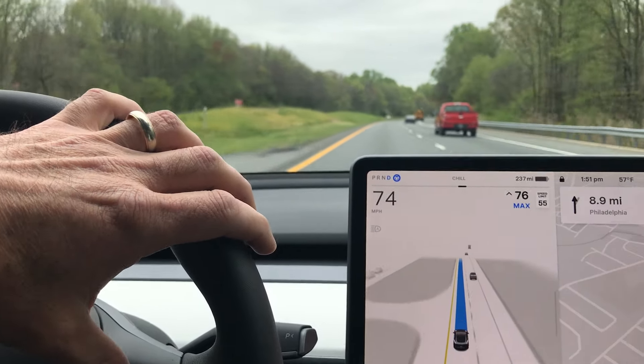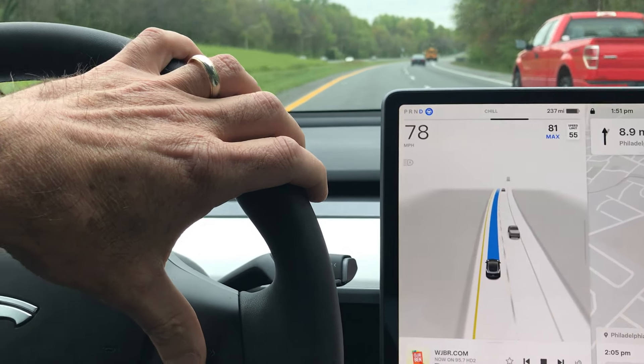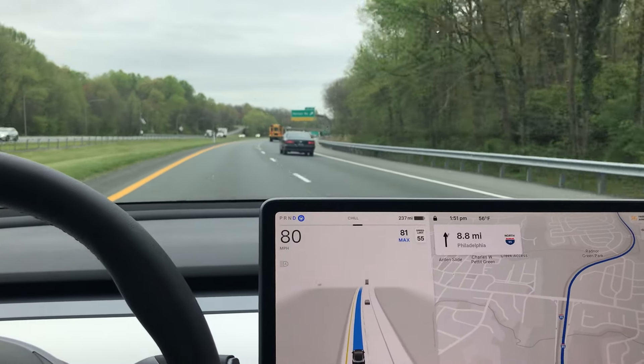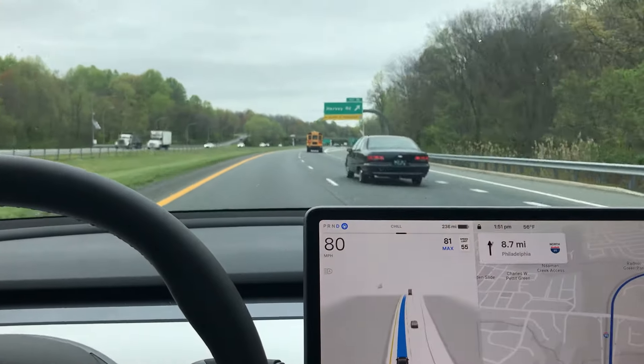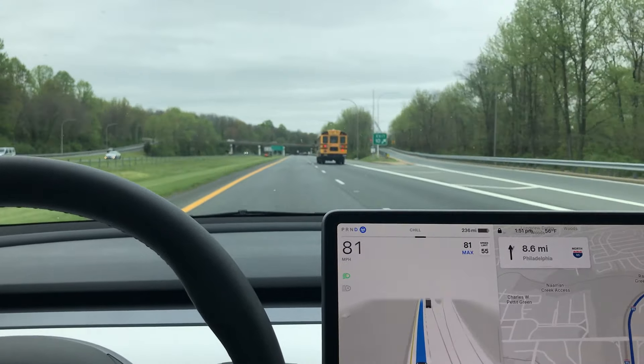Now that that's gone, I can move it on up. And it feels like it's really hugging the dotted line more closely than I'd like.